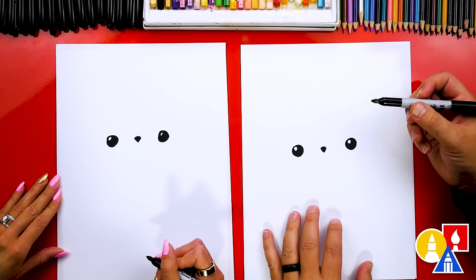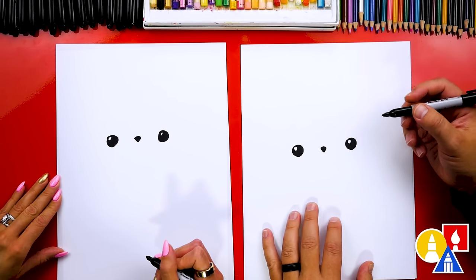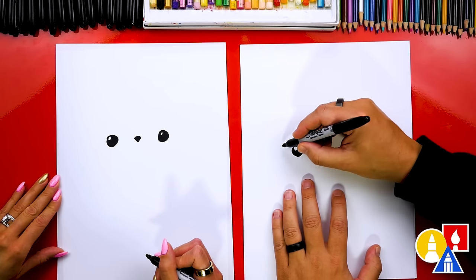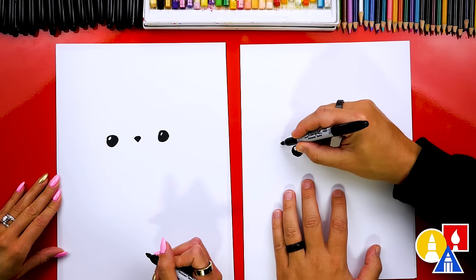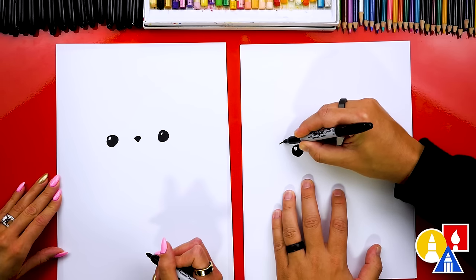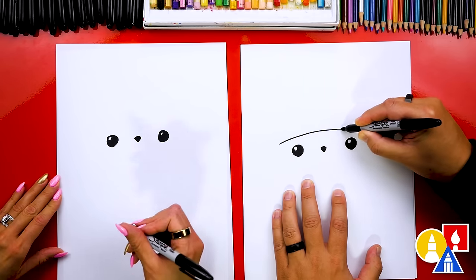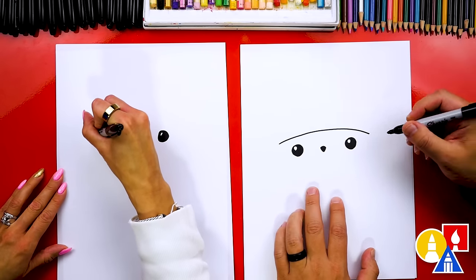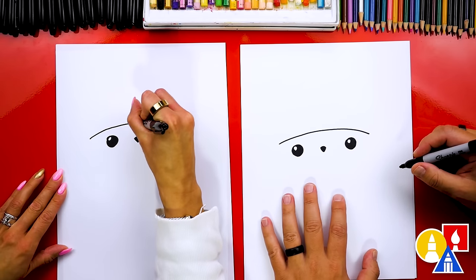Remember, if you need extra time you can always pause the video. Now let's draw our mouse's winter hat. We're gonna draw a curve that goes over the top of the eyes, starting here on the left and drawing a curve that comes over. We're gonna draw a really big mouse and fill our paper — it's gonna look really cute.